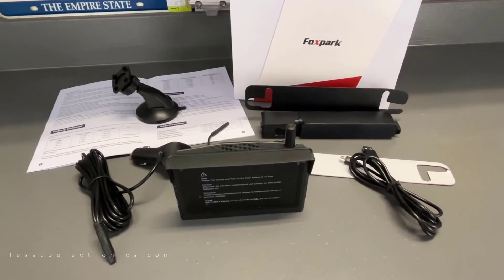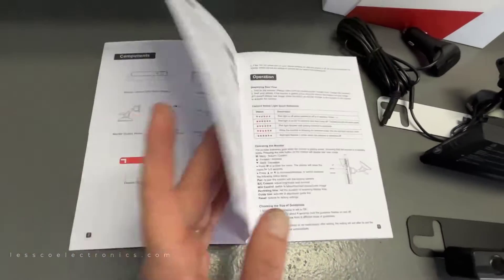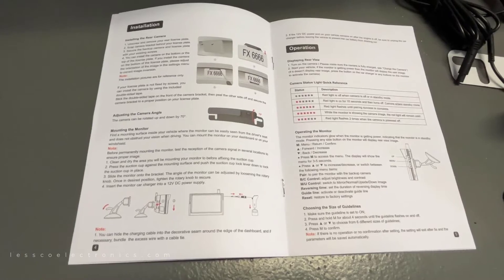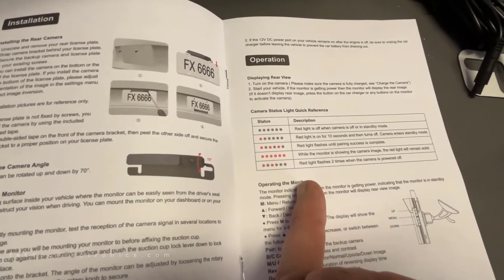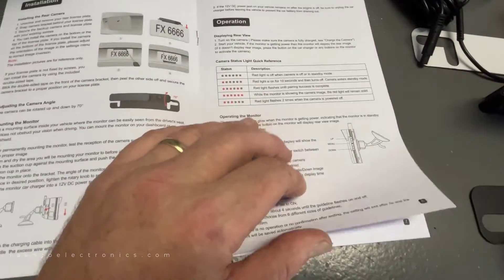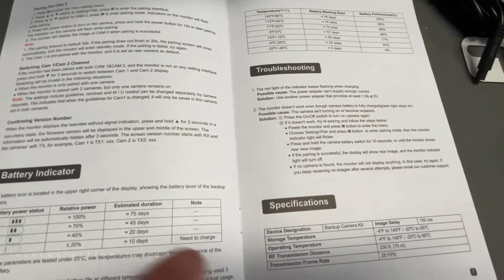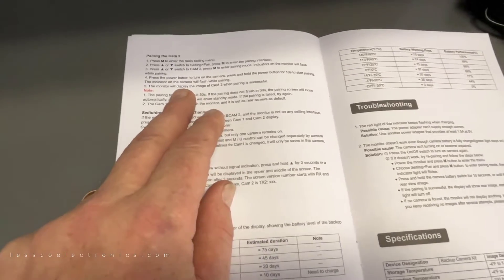I also noticed they included a revamped installation guide and manual, which I like. It shows you troubleshooting, how to adjust the camera angle — things people might miss about mounting. There are status LED indicators, which is very important for the average user, and the buttons are explained in clear, concise words that people can understand. It's all in English, which is a big bonus for me, and there's a battery indicator and a whole troubleshooting page.